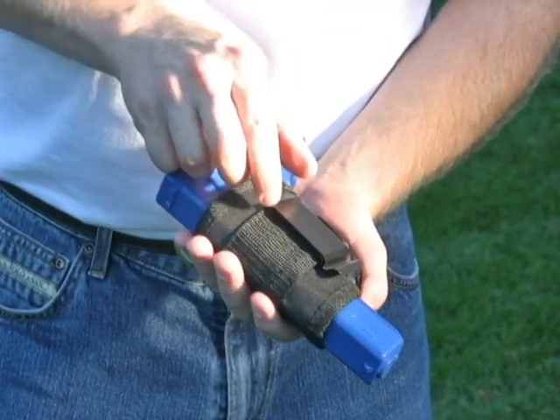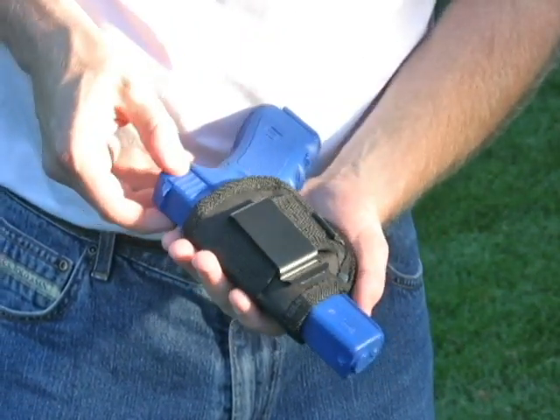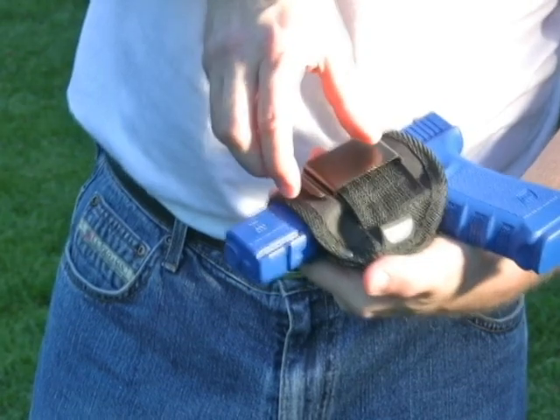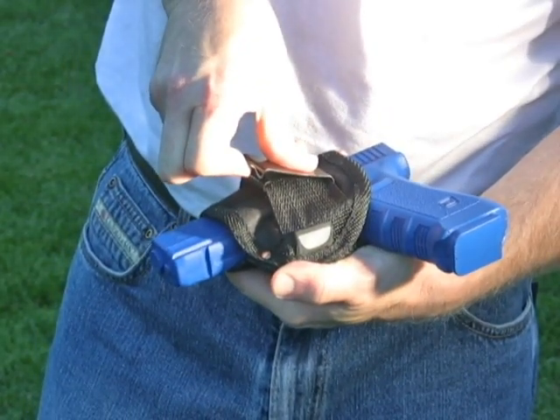When getting ready to attach the holster, make sure the spring clip is aligned right over the slide on your gun. When opening the spring clip, pin the top part of the spring clip against the slide with your thumb for maximum leverage. Then pry open the clip with your index and middle finger.